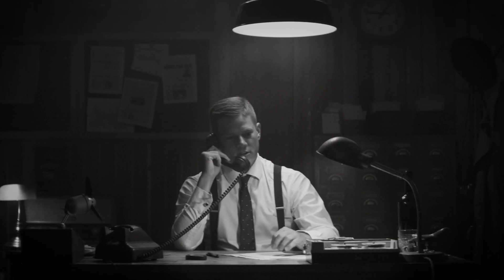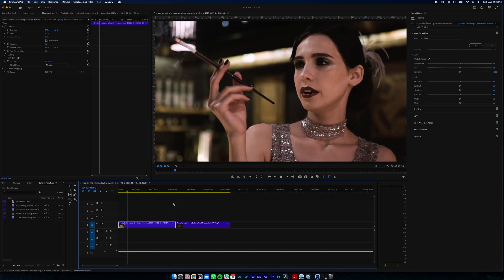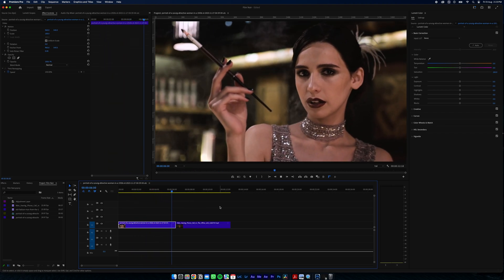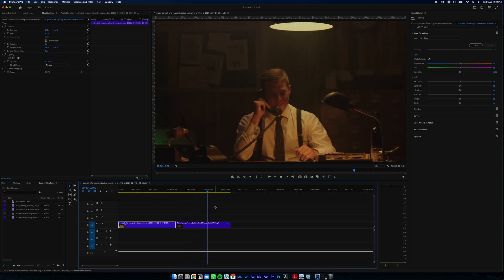Here's how to get that film noir look that goes beyond just desaturating in Premiere Pro. Here are our clips — we've got one of a 1920s style woman smoking and another of a detective at his desk. We'll start with the woman first.